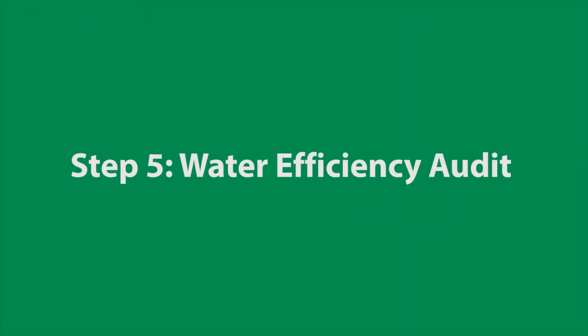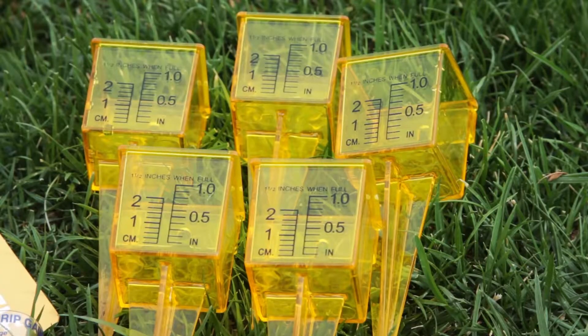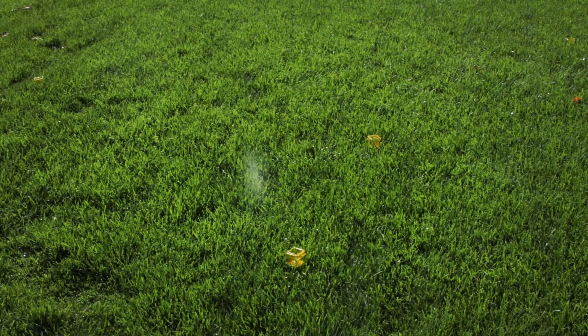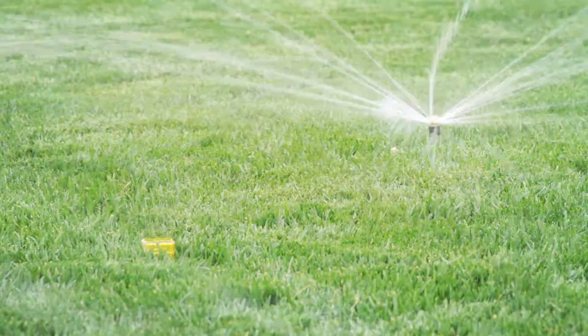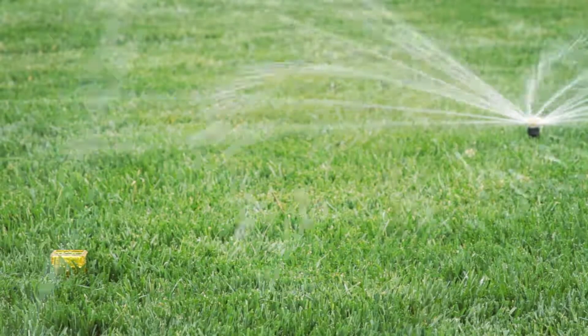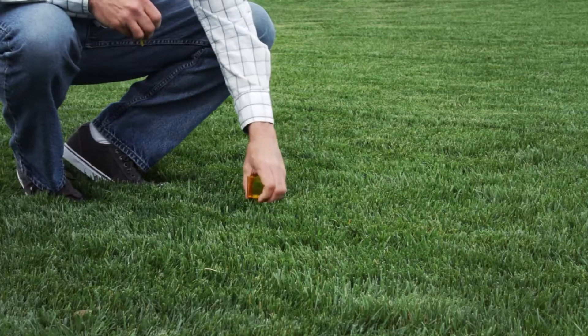Now that the system has been tuned up and inspected, let's run it and see how it's doing. As part of your outdoor water savings kit, you received five small plastic cups with measuring gauges printed on the side. Use these to check how evenly your system is watering. Choose one of the watering zones on your system, and place the cups around the zone, spacing them evenly across the whole area. It may be necessary to test each zone several times, moving the cups around until you have tested the entire space. Turn on the zone and run it for about five minutes. After you shut the zone off, take a look at the amount of water in each cup — they should hold about the same amount. If some cups are dry or have significantly more water, your system is watering unevenly and you could be wasting water. Repeat this process for each zone in your system.